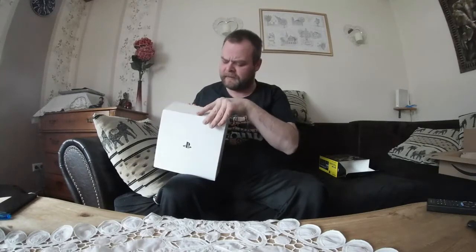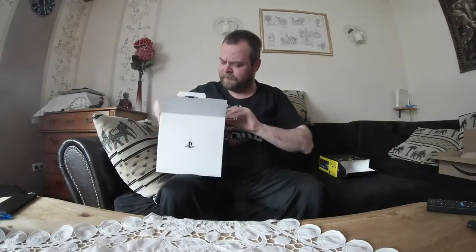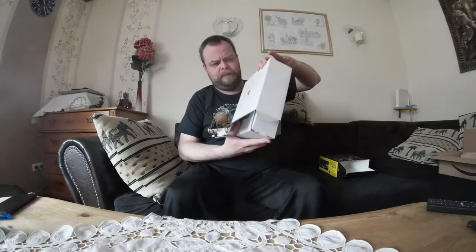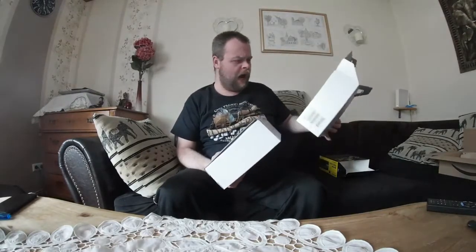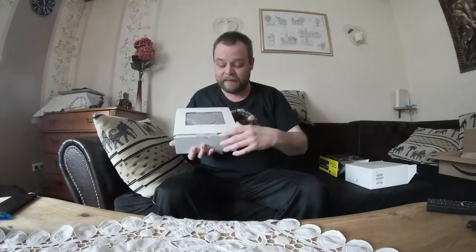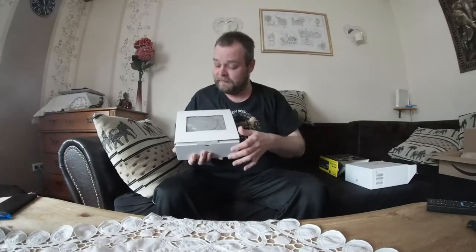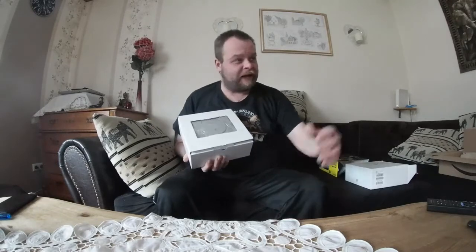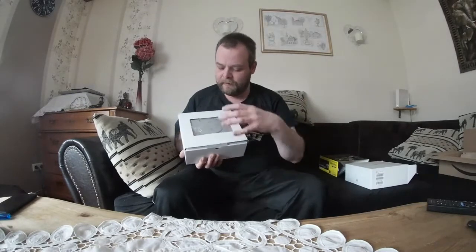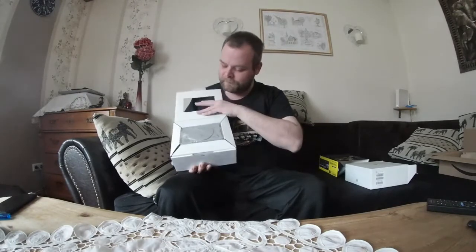Dass ich das mal mein eigenes nennen darf. Ich bin komplett krank, wirklich vollkommen. Da geht gar nichts mehr bei mir. Deswegen kriege ich so wenig. Wir haben hier ein Kartonchen. Schrottkonsole. Ja, aber für das Geld — und man lädt ja seine eigenen Spiele nach. Ich habe jetzt gar keine besorgt. Man kann seine eigenen draufpacken, das ist natürlich wieder lohnenswert. Leute, sind wir mal ganz ehrlich: ich kann nur ein Raspberry Pi. Ich habe ein Raspberry Pi 3, 2, 2B+, 3B+, alles hier. Aber es ist doch kein Sony. It's not a trick — it's a Sony. Deswegen habe ich mir das auch gegönnt.